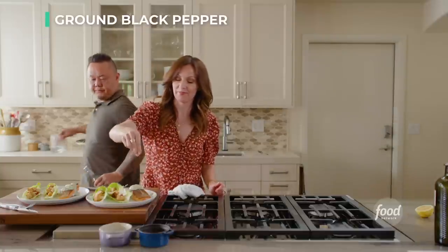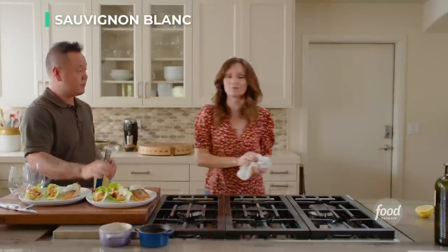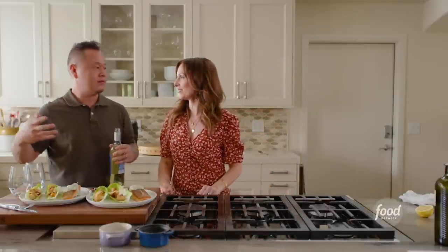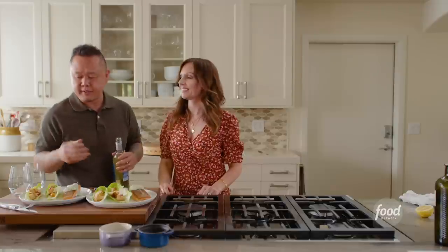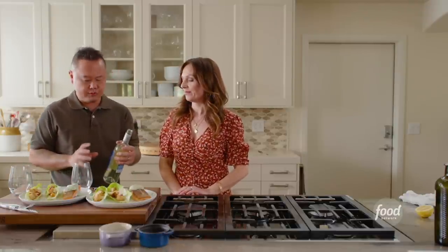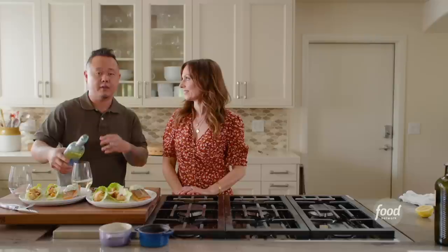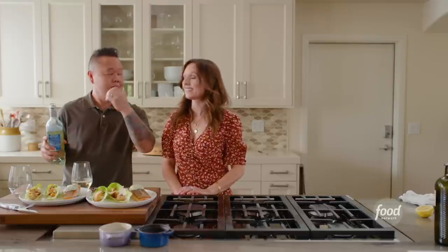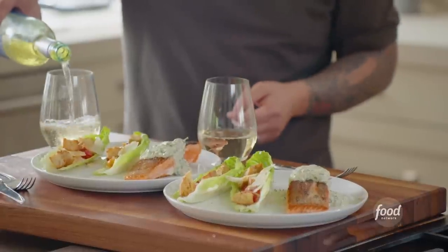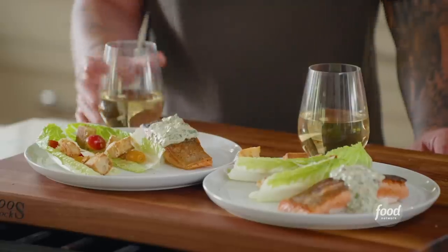We're drinking sauvignon blanc. Salmon has a good amount of umami — it's not like a whitefish such as halibut — so you want something that can stand up to it. Sauvignon blanc has grapefruit notes and a nice backbone; that acidity pairs well with the creaminess of the yogurt sauce, the anchovies, and the Caesar dressing. If you want to go red, I'd go a light pinot. Rosé or champagne work all day too.